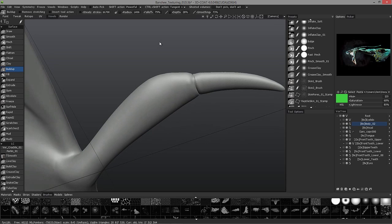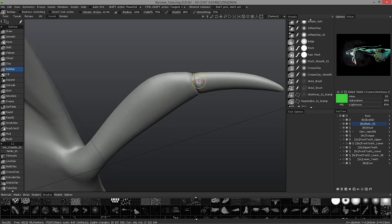A little bit too much smoothing — let's change the smoothing when I hold the Ctrl+Shift key.